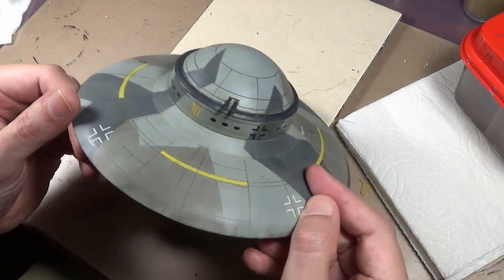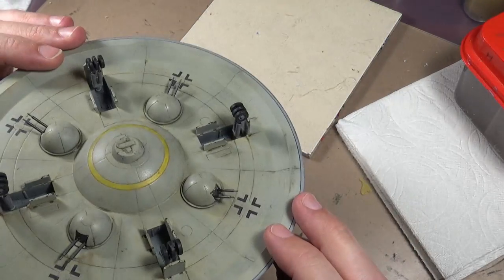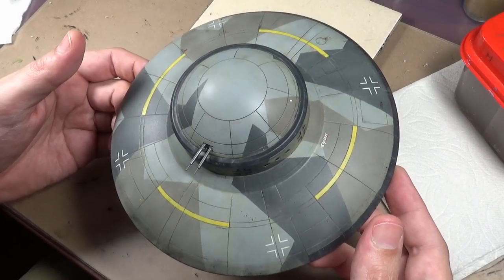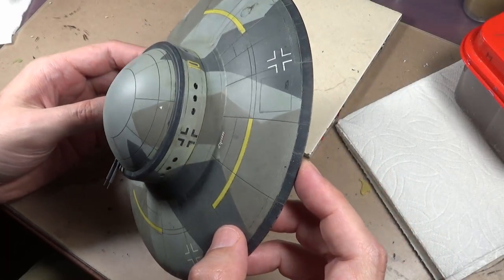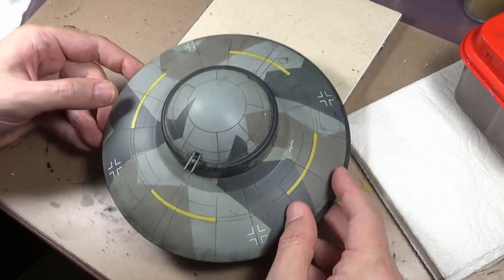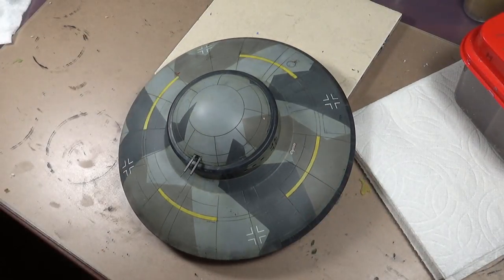That's about it. I have to take some final photos of this thing but it's a bit awkward to fit on my photo stand, so I'll have to rig something up. Anyway, that's our Hanbu 2 - I'm out of here, thanks for watching.